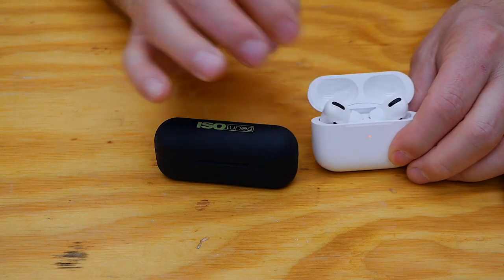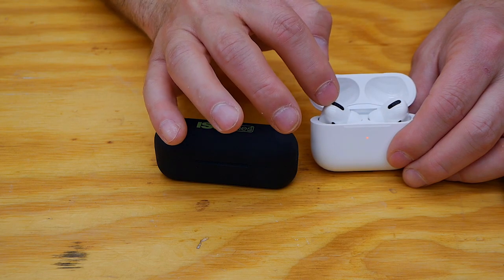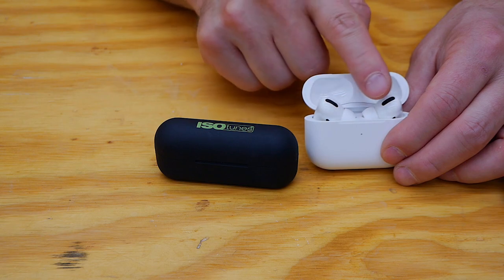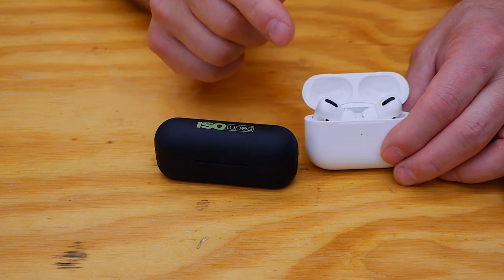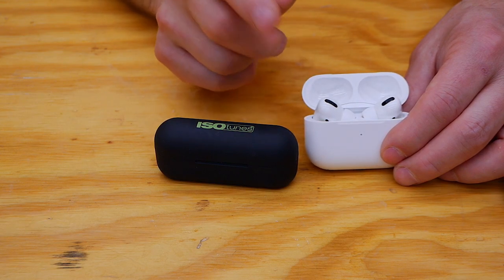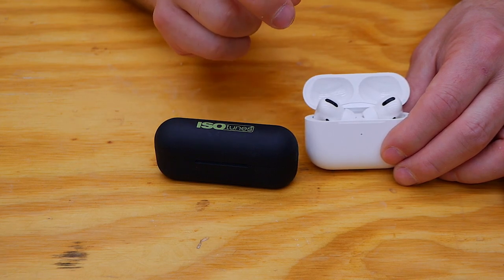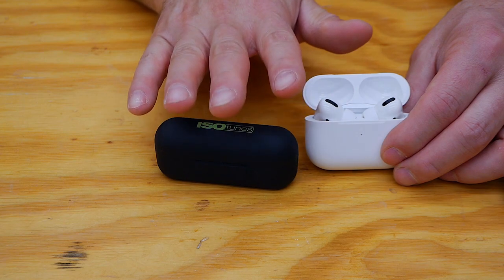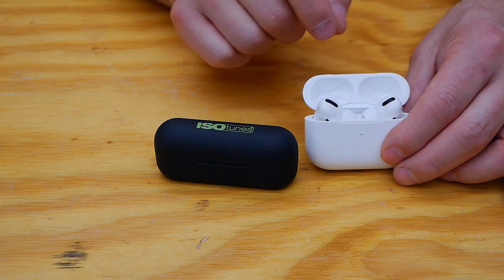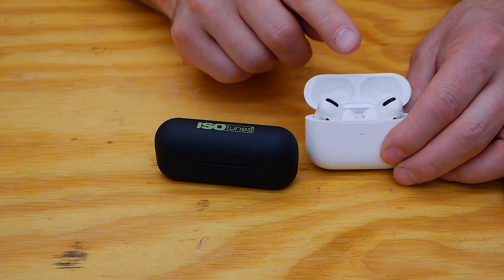The major differentiator between these two products is that the Apple AirPod Pros have active noise cancelling. They use microphones on the outside and within the ear canal to sense the volume of incoming sound and automatically adjust for active noise cancelling. That is clearly a major discriminator — and the Apple AirPod Pros are a fair deal more expensive than the ISOtunes at $249.